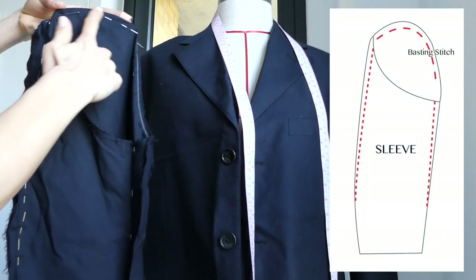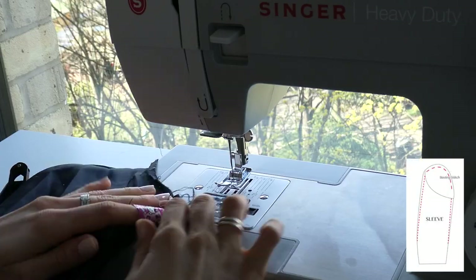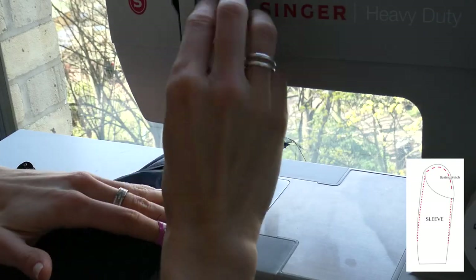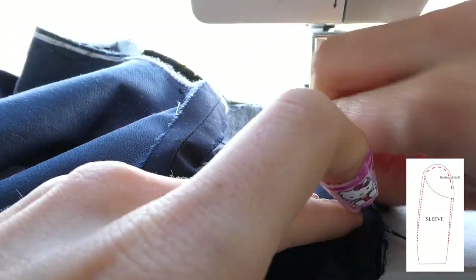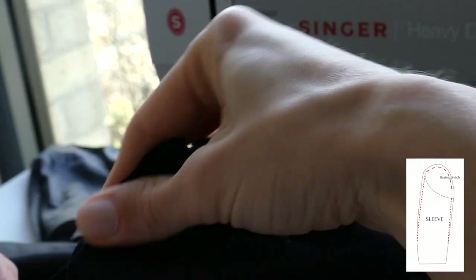Now sew what was pinned on the sleeve, starting with a baste stitch around the edge and then normal stitching on the two side seams. Pull your basting stitch to get a gather at the top of the sleeve.